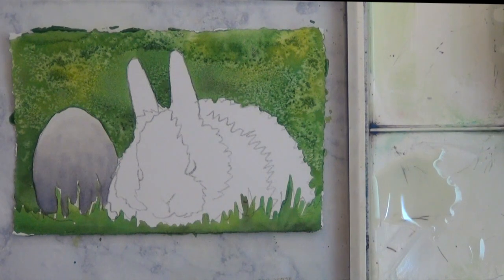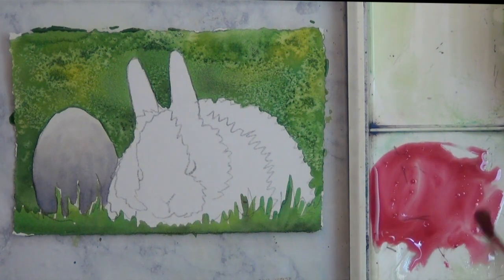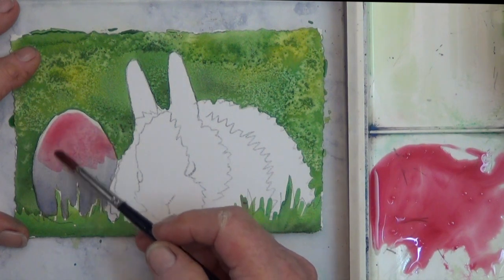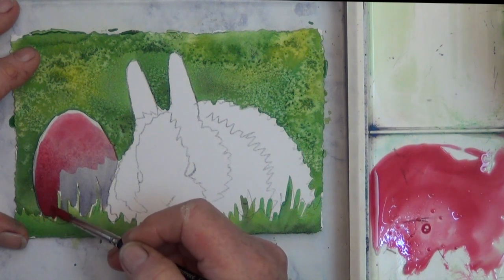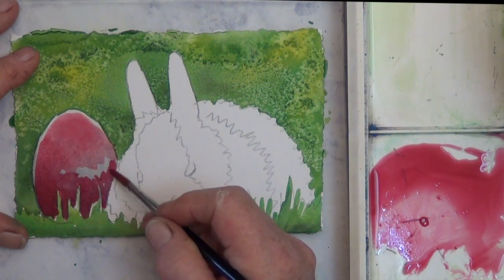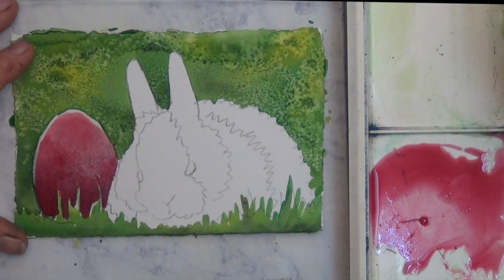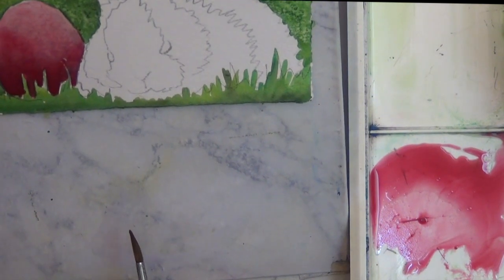Now that my egg is dry, I'm going to mix up a pink and put the color right over top. Painting in black and white first is an easy way to do shadows and shading. I'm staying back from the edge so I don't get a hard edge between the pink and the green, and I do put thicker pink down towards the bottom, going around the grasses. Then I tilt the card up — the top is tilted up — to just soften up that little bit of edge.